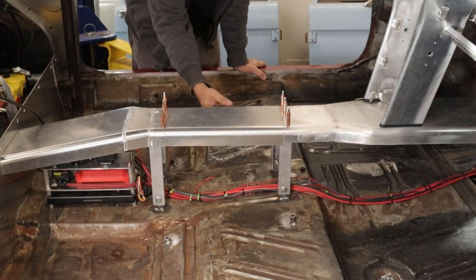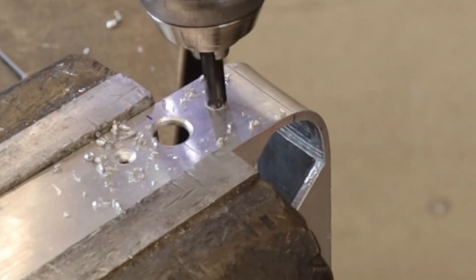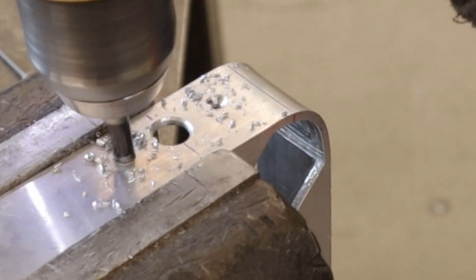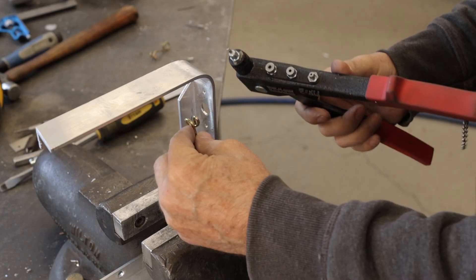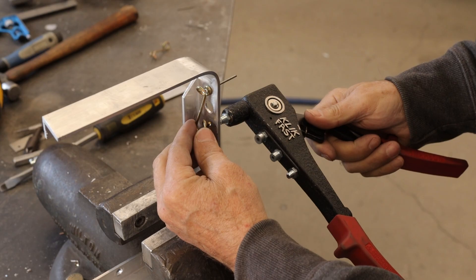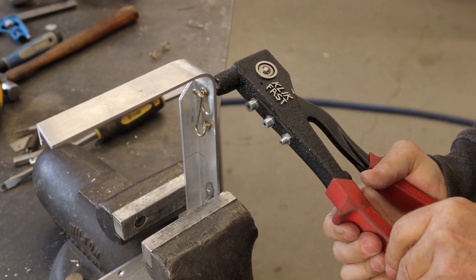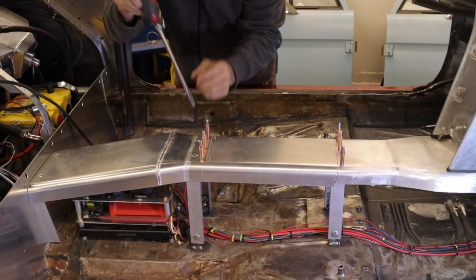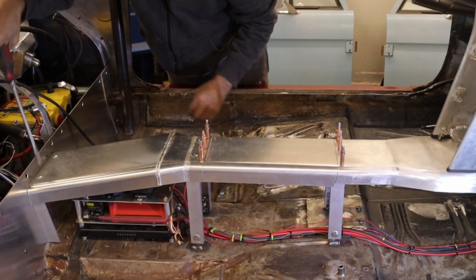Looks like a drawbridge. This 22-degree countersink works great for countersinking rivet heads. Boy, does that look crooked from this angle — maybe it is. Here, steel rivets are a better choice than aluminum rivets. It goes together and comes apart a whole lot. This is when all the work to put in the quarter turn fasteners pays off, as they are fast.